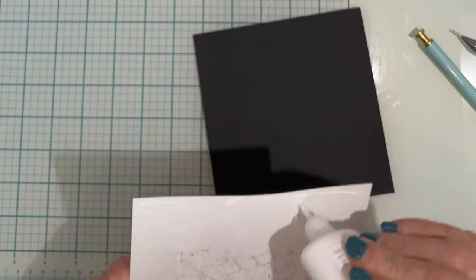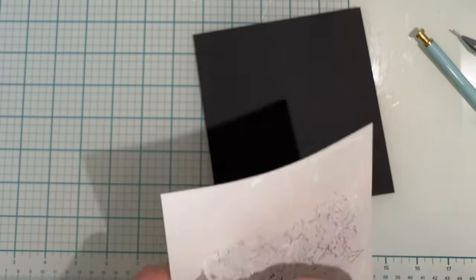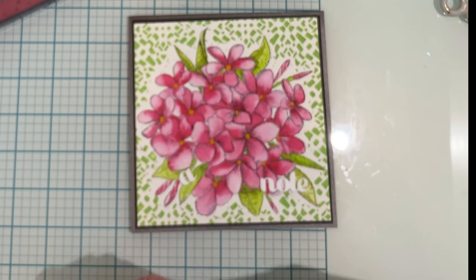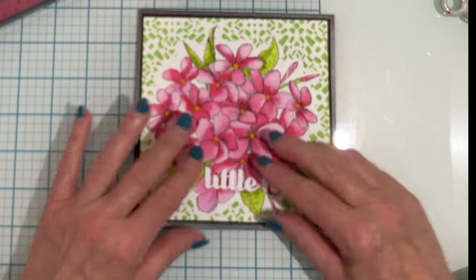The panel is five and a half by five and a half inches and is being mounted on black card stock that measures five and five eighths by five and five eighths, before going on to a card base that is five and three quarters by five and three quarters.